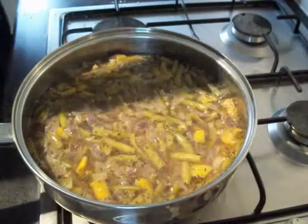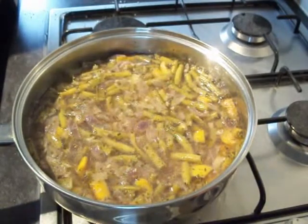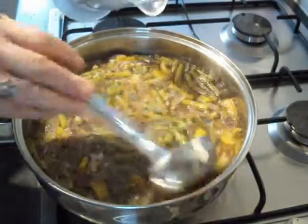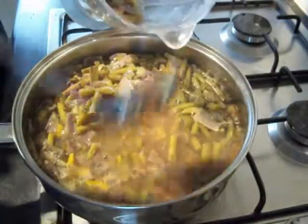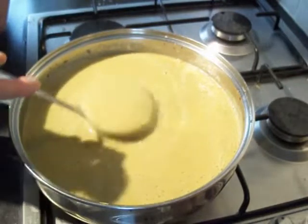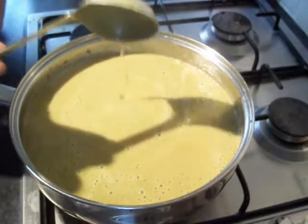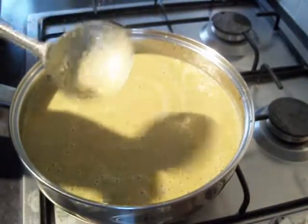Once you've had it simmering, let it cool down for a bit because you don't want to be putting boiling hot liquids into a blender. Then we're going to put it into a blender and get it blended up. Once you've got it blended up, it's going to be something like that sort of consistency. It is a delicious soup and also very healthy for it.